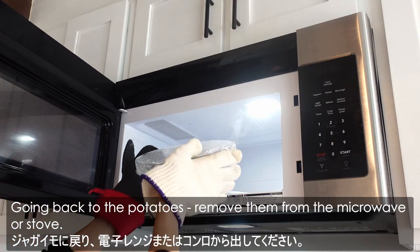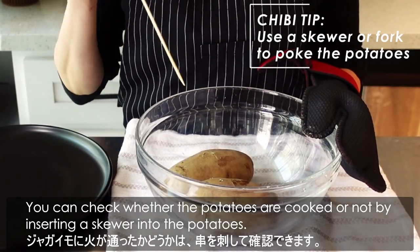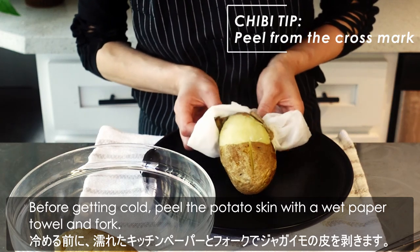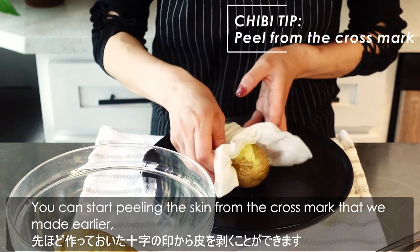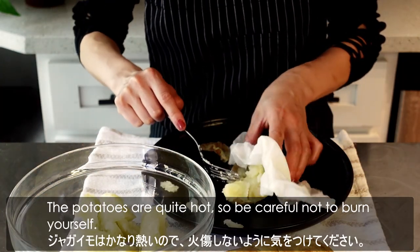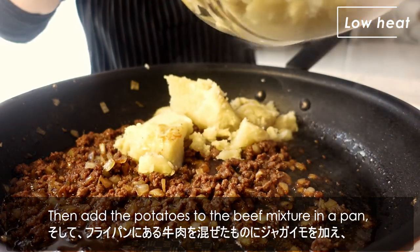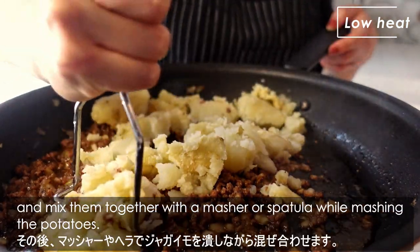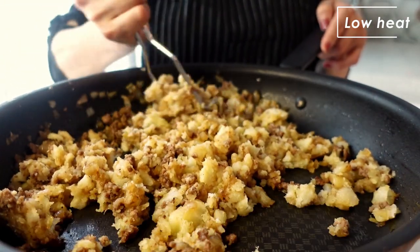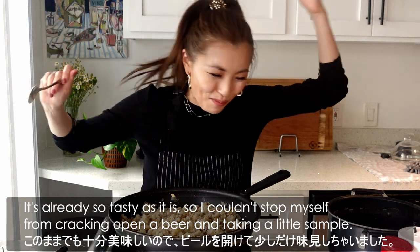Going back to the potatoes — remove them from the microwave or stove. You can check if they're cooked by inserting a skewer. Before they get cold, peel the potato skin with a wet paper towel and a fork, starting from the cross mark we made earlier. The potatoes are quite hot, so be careful not to burn yourself. Then add the potatoes to the beef mixture in the pan and mix together with a masher or spatula to make mashed potatoes. This is the base korokke mixture, and it already smells and tastes wonderful.